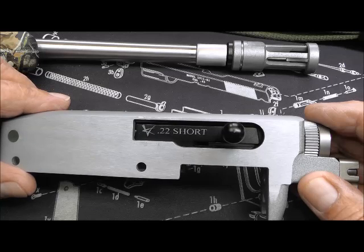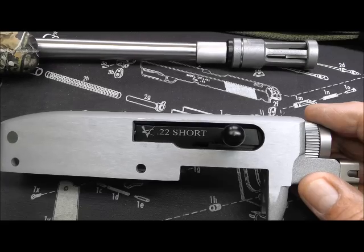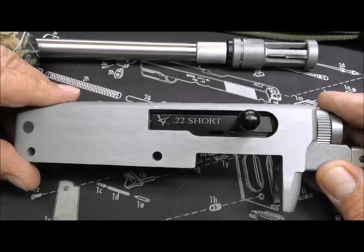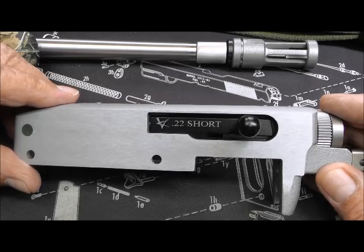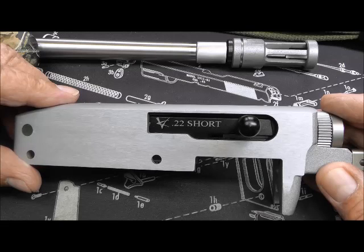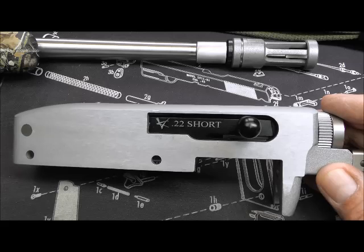I called Volquartsen and told them what had happened. By the way, they're a real nice company to deal with — they didn't give me a hard time, didn't question me. They said they'd be happy to refund my money, but I told them I don't want a refund; I like the concept, I want the short bolt. They said send us back the barrel and the action. I said I don't see what the barrel's got to do with it, but they said they want everything to see what the problem is — they'd never had this happen before. So I sent them the whole shooting match.